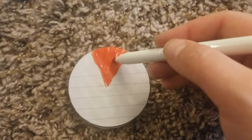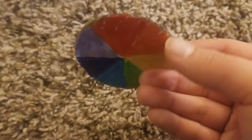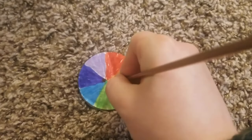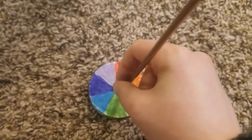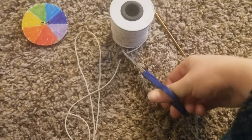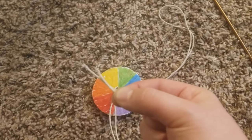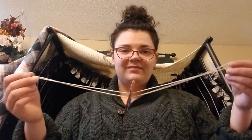Then you're going to choose your design. I decided to make a rainbow color wheel, but you can do whatever design you want — it is entirely up to you. Then you're going to draw two dots in the middle of your whirly gig to show where you're going to make the holes. Then you're going to measure about two feet of string, put one end through one hole and the other end through the other hole, and tie the two pieces together. And there you have it, your whirly gig.